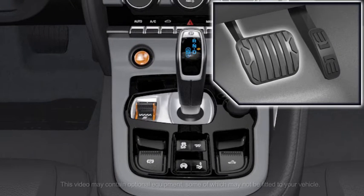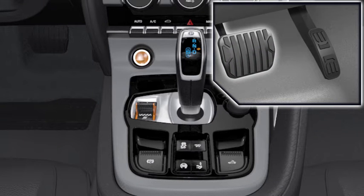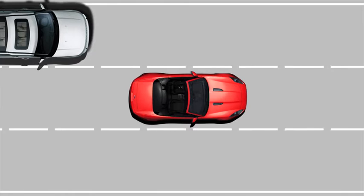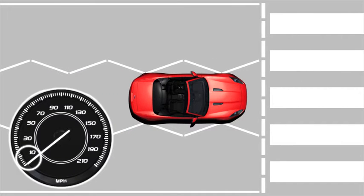The intelligent stop-start system becomes active when the vehicle's ignition is switched on. When the vehicle decelerates to a stop from a speed above two and a half miles per hour or four kilometres per hour, the intelligent stop-start system will stop the engine.